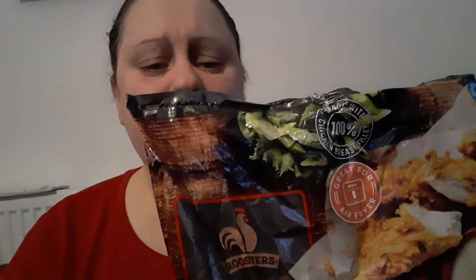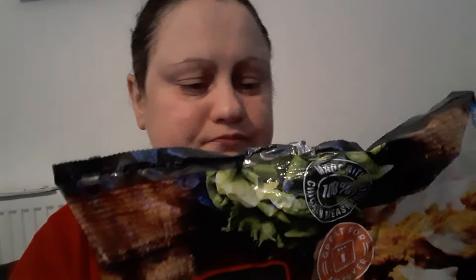Hi all, I thought to do a review on these Aldi's flaming hot chicken strips — succulent strips of chicken in a hot and fiery coating. You can cook them in the oven or air fry them.